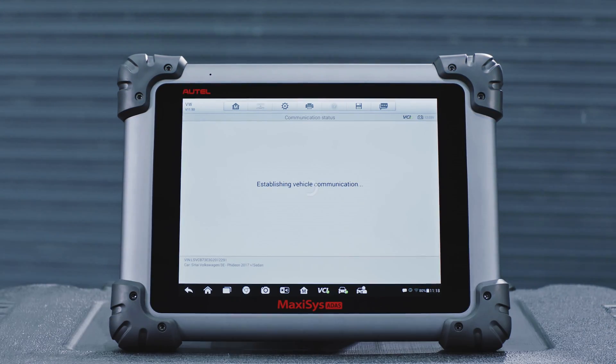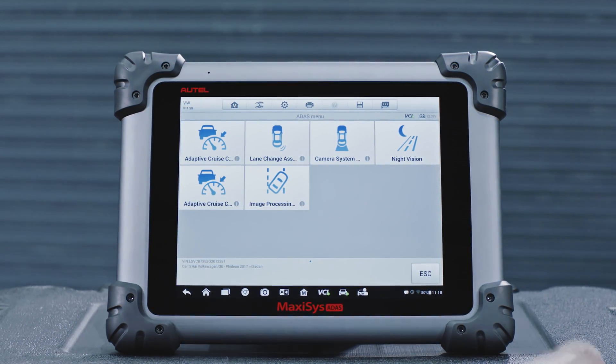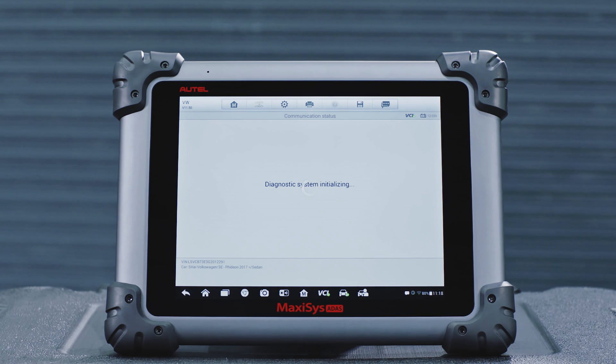Select ATIS calibration. If night vision is not present on the vehicle or faults were not detected, perform the ACC calibration.